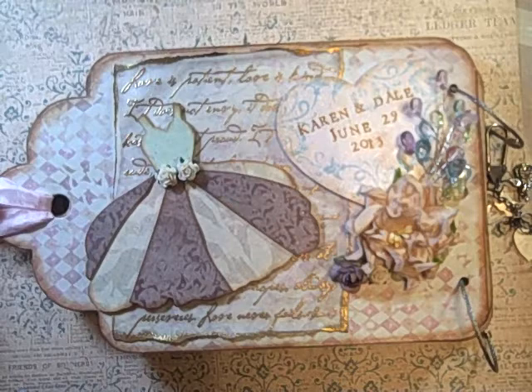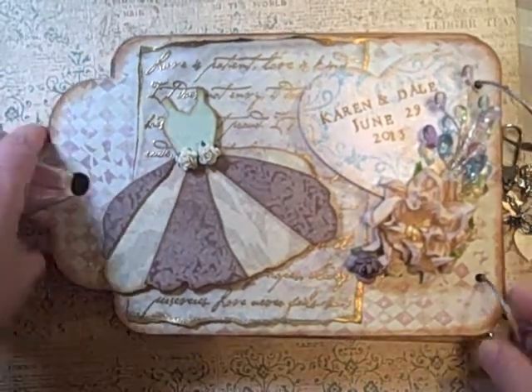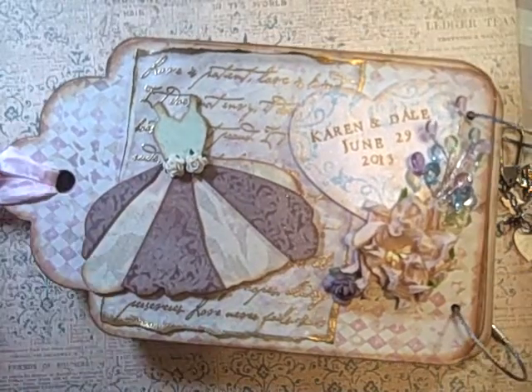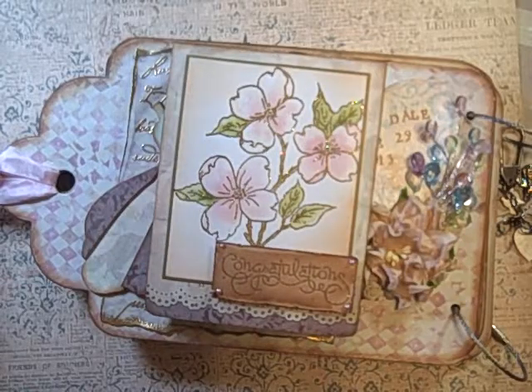There you have it — there's that album. Terry, I hope that this did give you some basic ideas with that dye that you had given to me. Thank you all for watching, and have a great day.